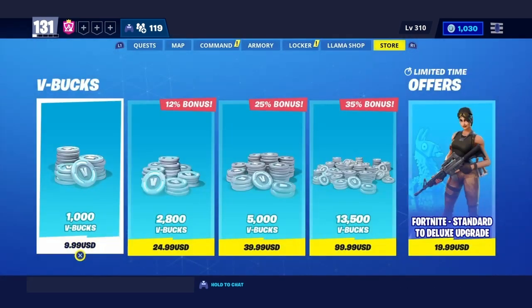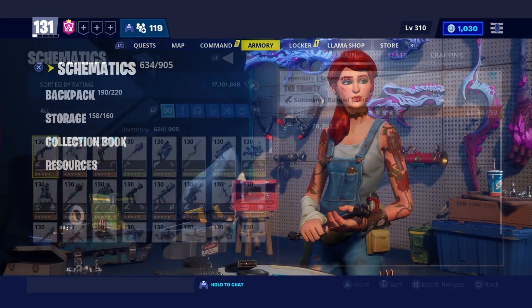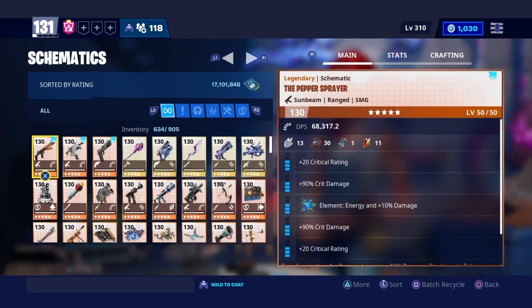Also you can use my support-a-creator code by going to the item shop and typing in 'Dane' two times. Last but not least, you can follow my social medias — all links are down below in the description. But let me stop talking and let's start right into this video. We're going to be doing a review of the pepper sprayer.